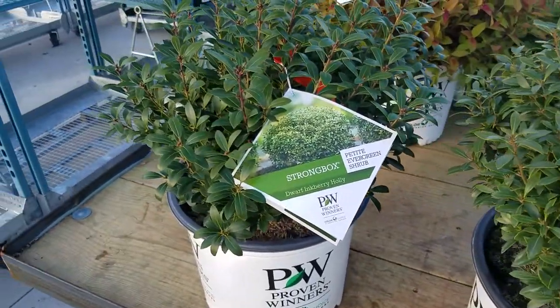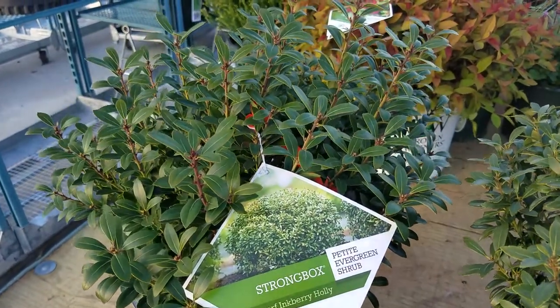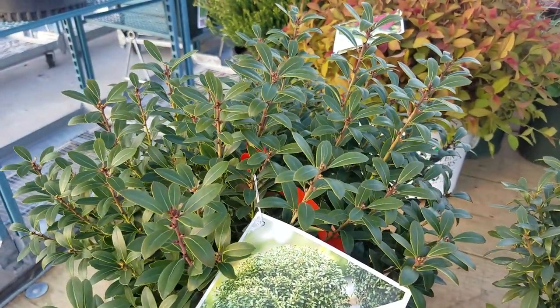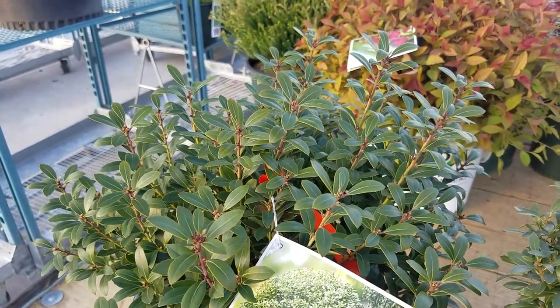The same goes for this variety called Strongbox. It grows a similar shape, but the leaves on it are a little bit wider and broader, and the growth is a little bit more upright.